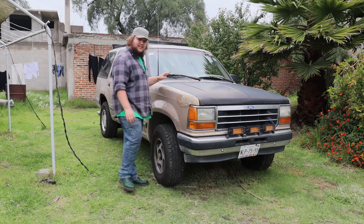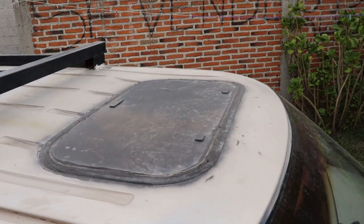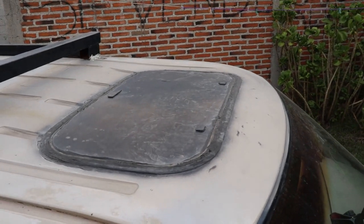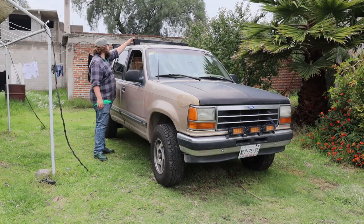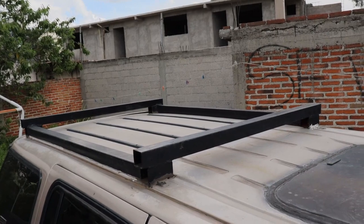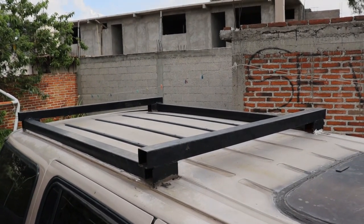The car does have a sunroof, but it's been sealed with bathroom sealant because it leaks quite badly. It also has a sort of homemade roof rack made out of steel box section, which I suspect — well, I'll show you some of the problems that's caused.